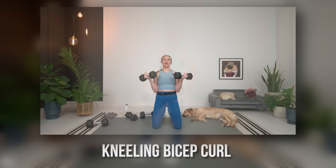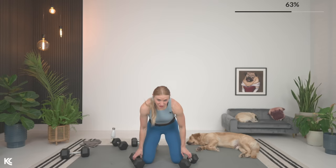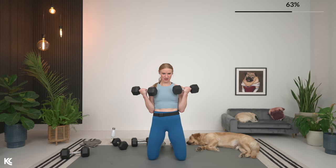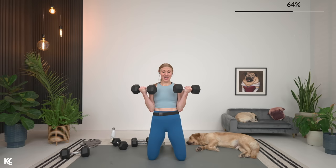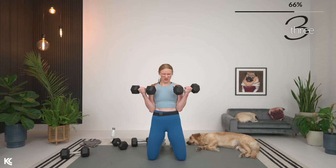Now we need two dumbbells — going into a kneeling position for a kneeling bicep curl. Knees about shoulder-width or even a little bit wider. Shoulders rolled down and back. Just bicep curls in this kneeling position — similar to the Arnold press in a V-sit, we've taken out the lower leg, which helps act as stabilization. You've got to squeeze the glutes and squeeze the legs — that's taking over to stabilize you. But it's all biceps — we can't cheat ourselves, there is no swinging. Last three, two, and one.